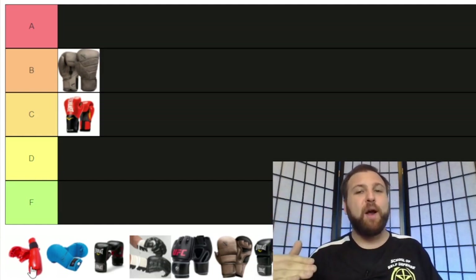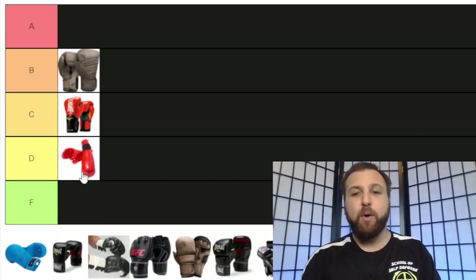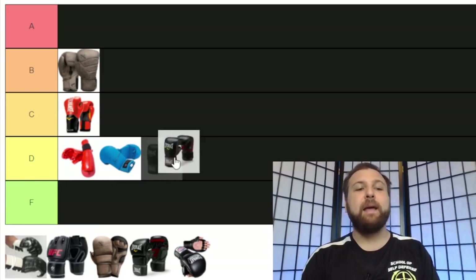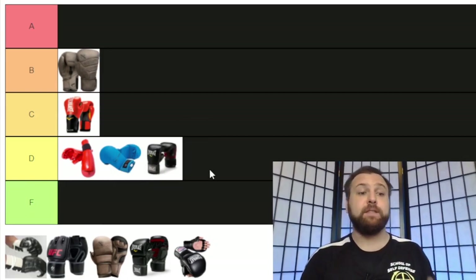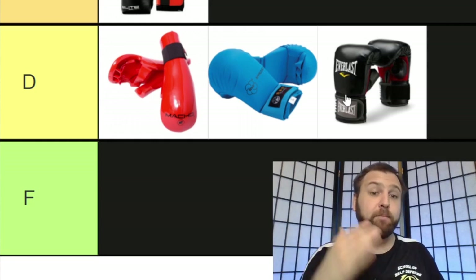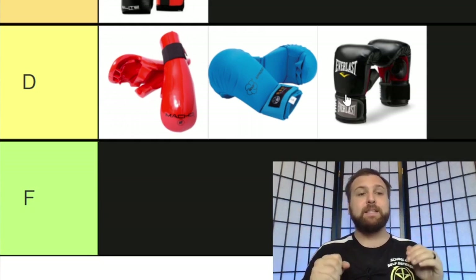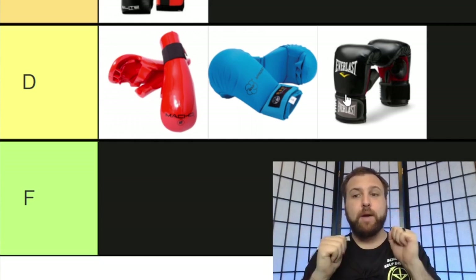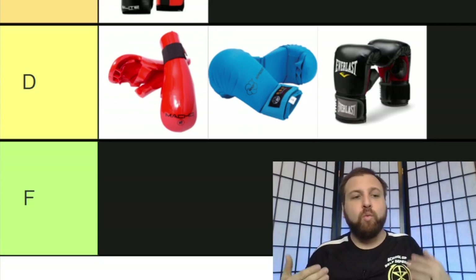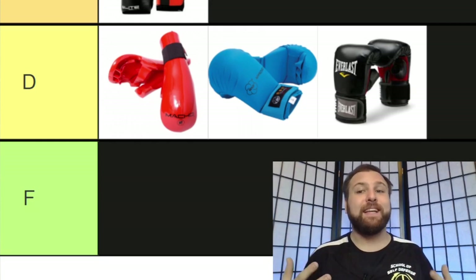Now let's talk about three of the lowest price point gloves you'll find in the martial arts market: karate point sparring gloves — here we have the Macho brand — Taekwondo style gloves, and a bag glove. At first glance, all three of these appear to be solving the issues that exist in boxing gloves. Boxing gloves hold your thumb to the side — all three of these have opposable thumbs so you can fully close your fist. Boxing gloves cover your grip so you can't grab people — all three of these have free-floating hands so that you can grab.